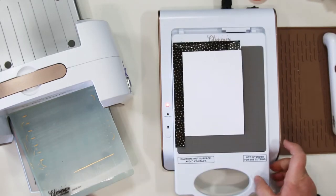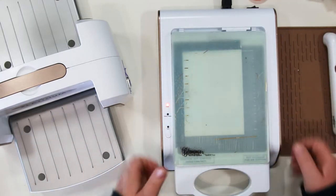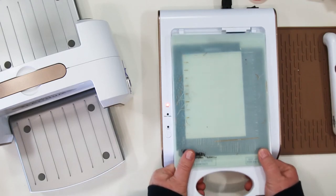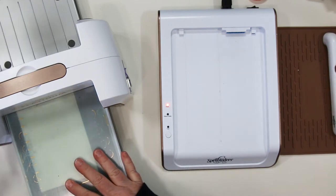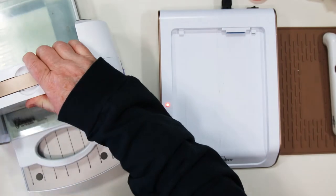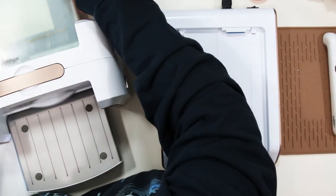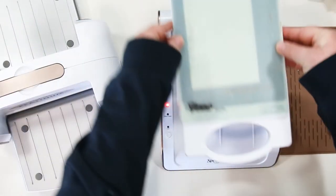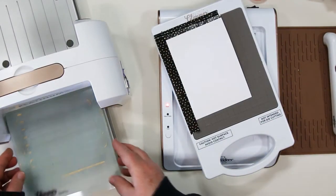Here's the key step: I like to pull the plate out first, then put my additional two Glimmer plates over top and secure them with my thumb so that they don't move. Then move over to the Platinum 6 machine, holding the plates with one hand until I get it in there, and then go through the machine. Another tip — only go through the machine once. Sometimes the paper will shift if you back it up and go the other way and it will mess up your foiling.